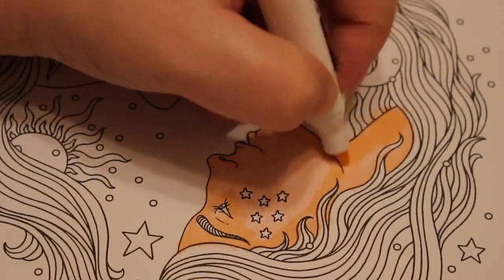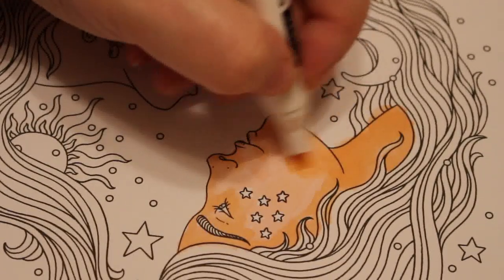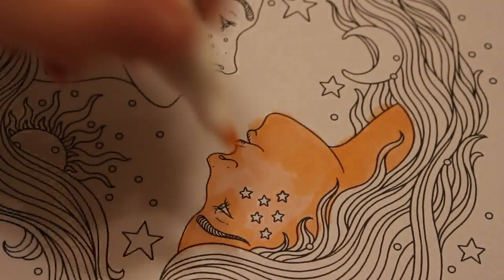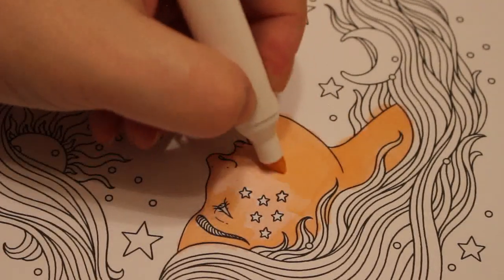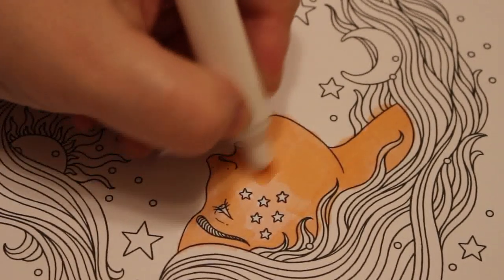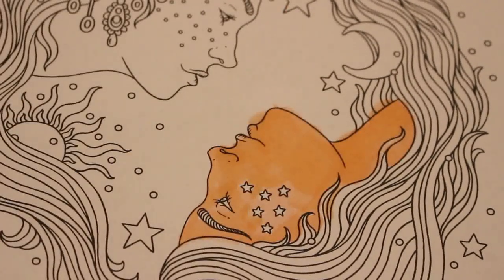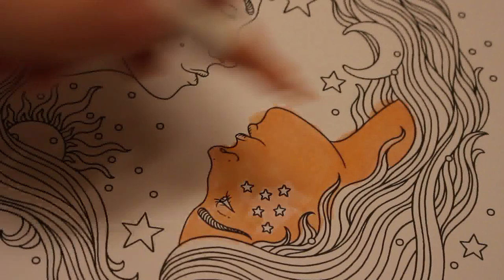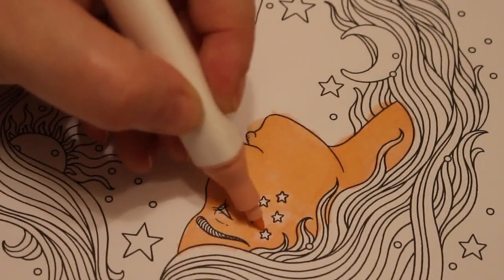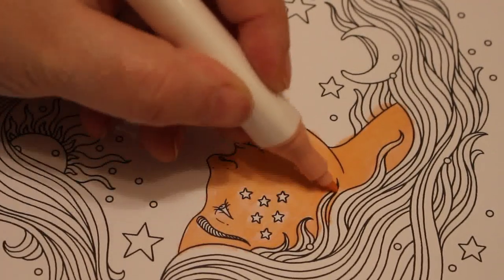Now I'm not worrying about going over her hair with these pink, these light skin tones, because I know that it will be alright. I'm going to try and avoid the stars though, because I'm going to be colouring her hair in at some point. It's not going to make a lot of difference at all.